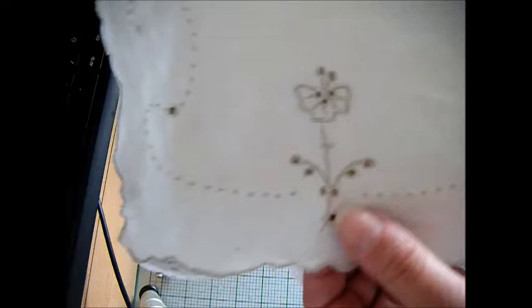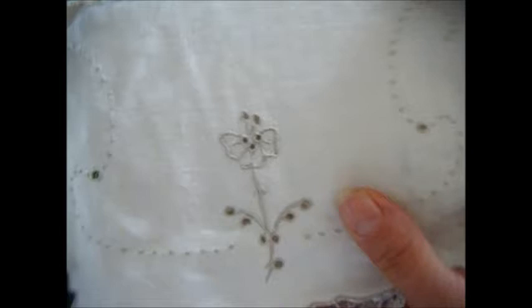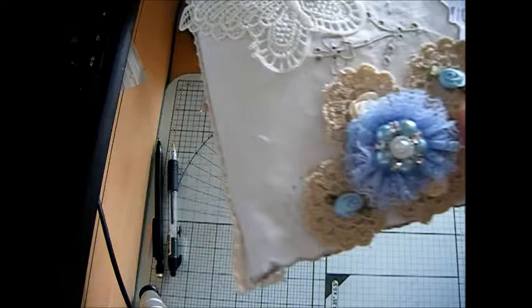So basically, if I show you the back first — I didn't really want to decorate or cover it all because I love the embroidery on this. It's like a linen napkin, so I folded it in half and there's felt in the middle. I wanted to keep the integrity of the actual napkin because I think it's really pretty, so I left the back quite plain.